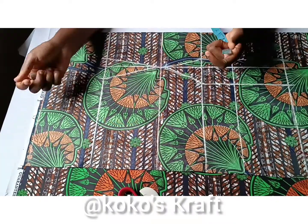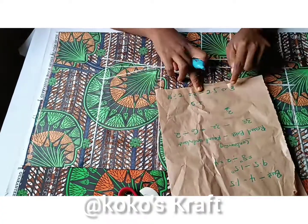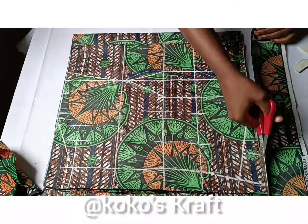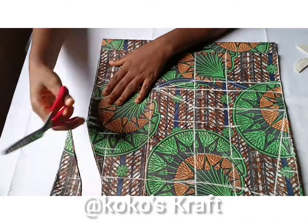Here I'm going directly on my fabric to mark out my patterns, doing all the necessary calculations to make sure everything fits properly. Then I'm marking out my armhole and cutting out the patterns off the fabric.